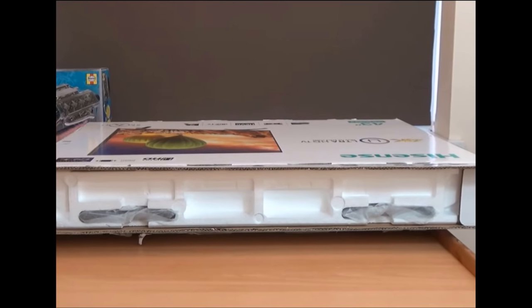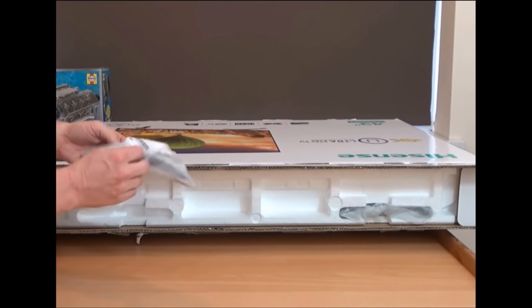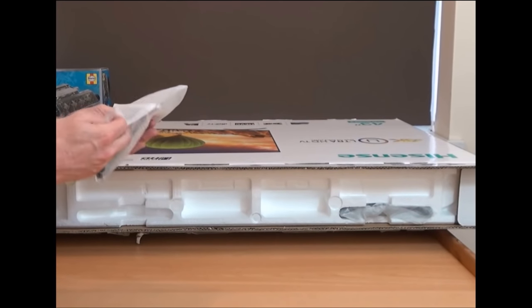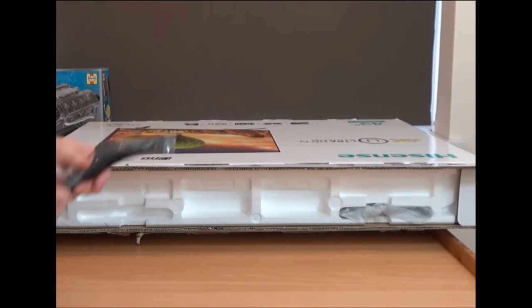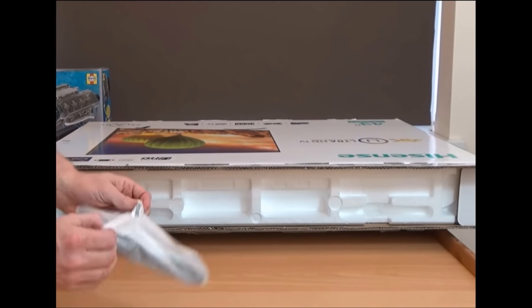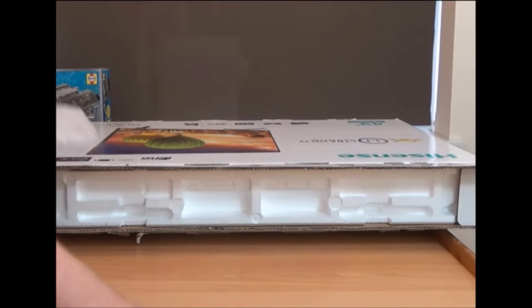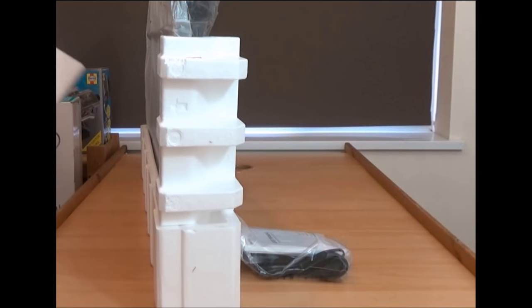First of all we're going to have a look at the actual components in the box. This is one of the stands — there are only two little stands that come with it. It's quite easy: four little screws attach the stands to the bottom of the television. So next we'll just stand it up a bit so we can get at everything else. As you can see, the packing is quite good — a good hard and soft foam packing.